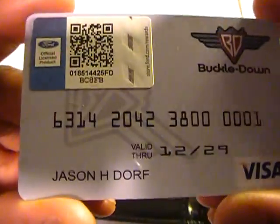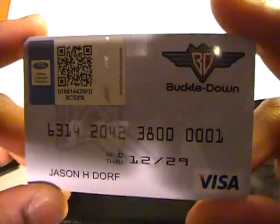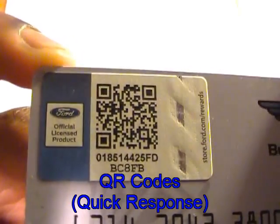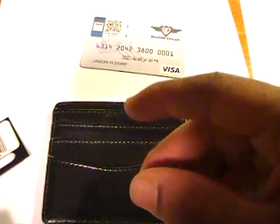It comes with this interesting little card inside — I'm not sure exactly what the purpose of this is, perhaps just to hold the shape or to demonstrate in-store what it would look like with a card in there. You can probably use your camera to scan the QR code for more information. Now I'll put a couple of my own cards in there.